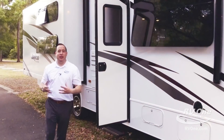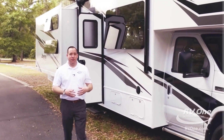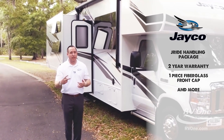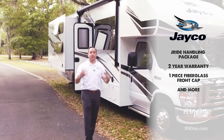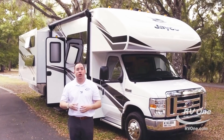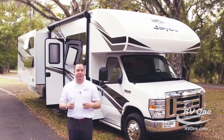I can't believe how many awesome features are in the all-new Jayco Redhawk — from the J-Ride handling package, the exclusive two-year warranty, the one-piece fiberglass front cap, and much, much more. If you have any questions, feel free to give us a call or check us out online. Thank you very much.